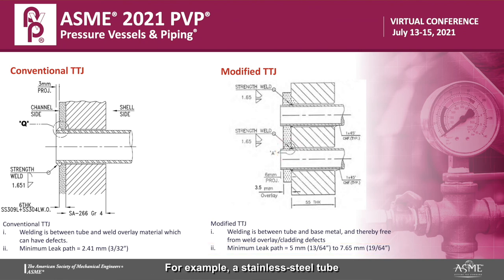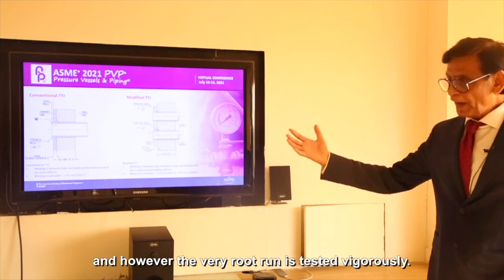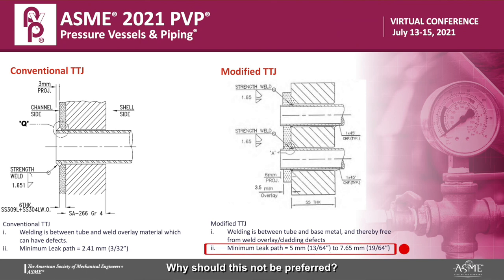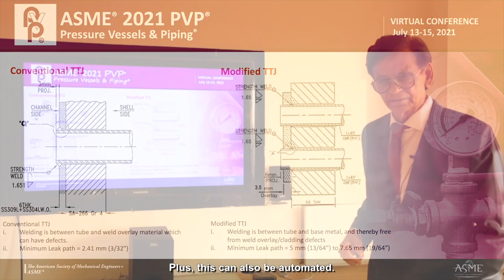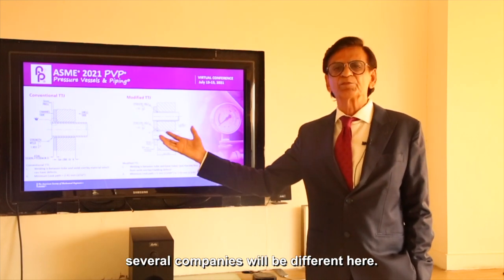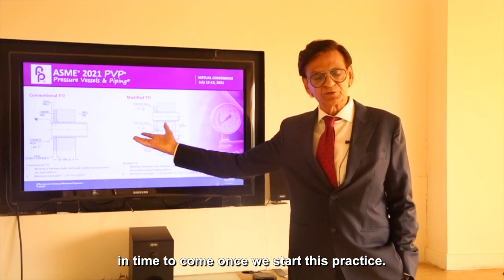For example, a stainless steel tube to a carbon steel tube sheet — the base metal. The consumables are very reliable, and the very root run is tested vigorously. Thereafter, the leak path is much more — it goes up to 7.65 millimeters. So why should this not be preferred, definitely from the quality point of view? I have talked about being economical — for us it is economical because labor expenses don't mean much here, and this can also be automated. So why not choose the best path, best for quality and economics? It will even come out to be cheaper in time to come once we start this practice.